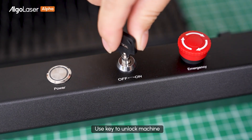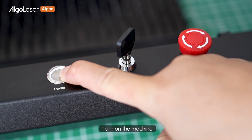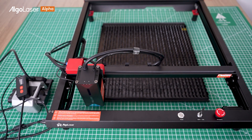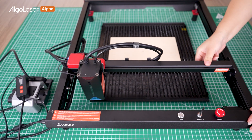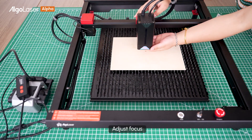Use the key to unlock the machine. Restore the emergency stop button. Turn on the machine. Adjust focus.